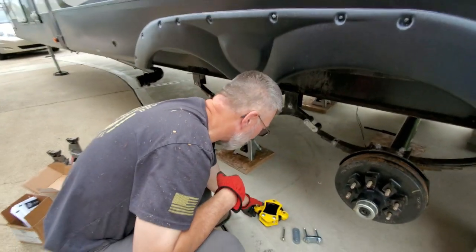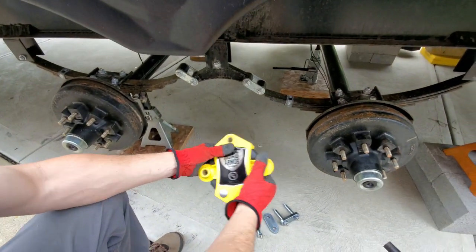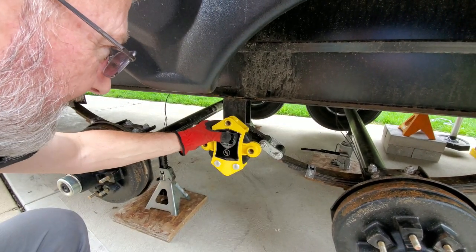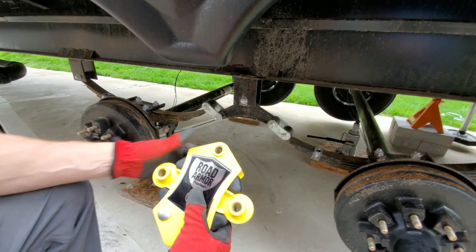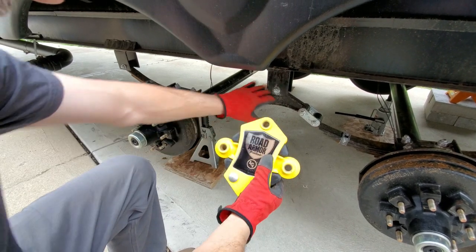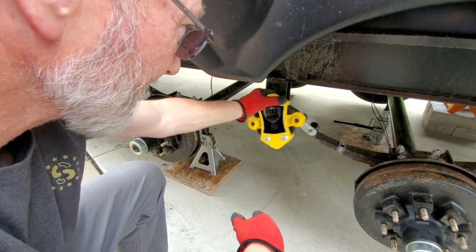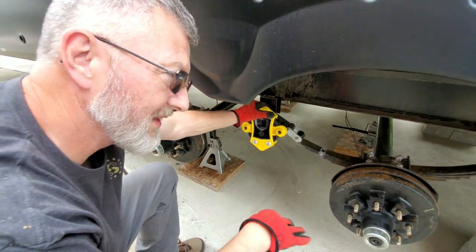What we're putting back on here is a Lippert Trail Air Road Armor. This is going to go in here and we've got new straps and new bolts. As you can see, this has a rubber compound in it that absorbs that back-and-forth motion when you're going down the road. This device also has the capability of swinging more than three and a half inches in each direction if you hit potholes or divots in the road.